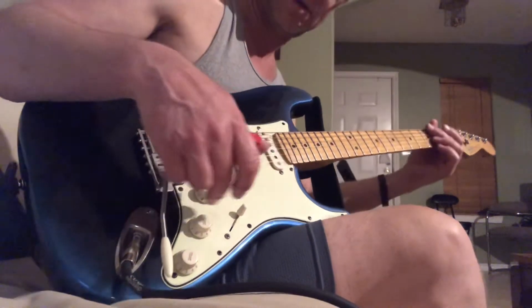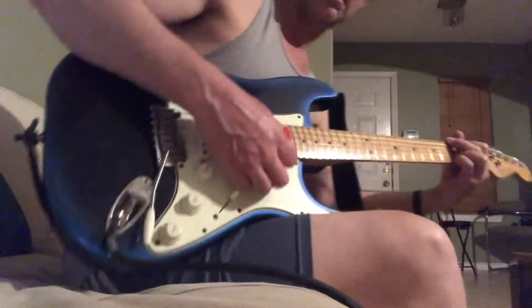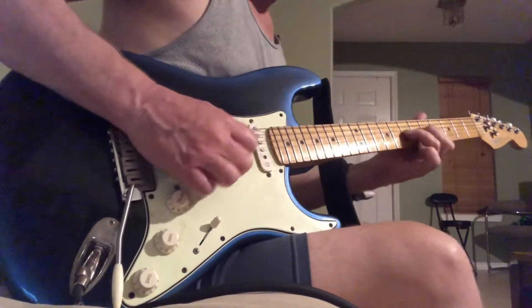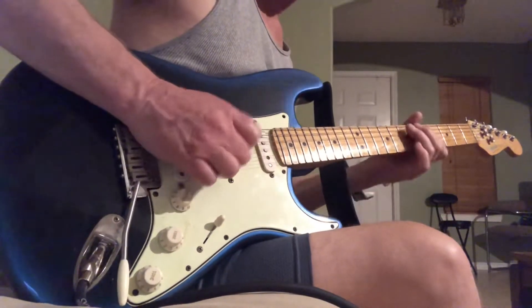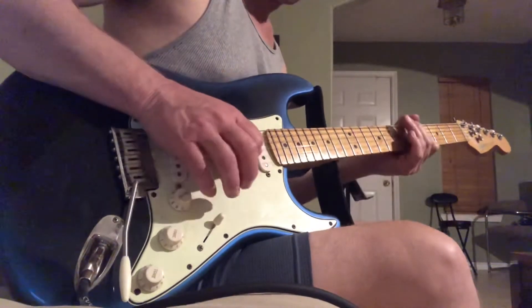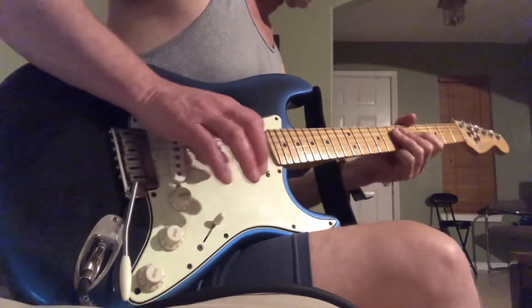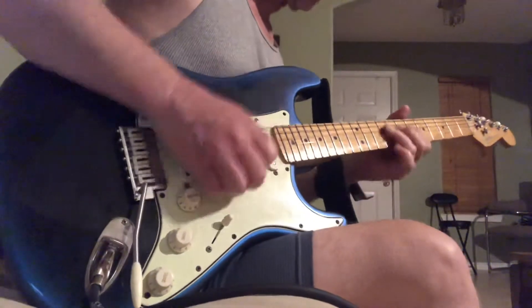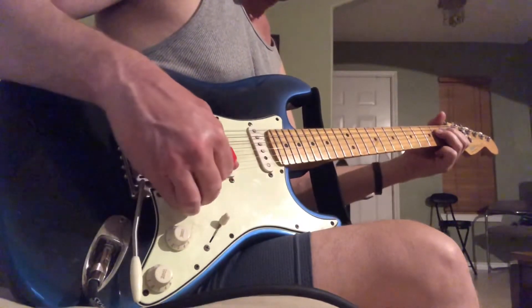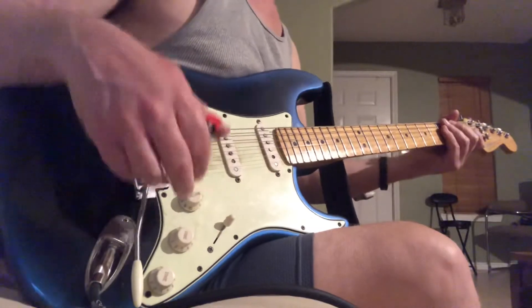With the volume on the guitar at 3 and the neck position. We'll bring the volume up a little on the guitar. Here's the volume dimed. So with the volume down at like 4 right now.